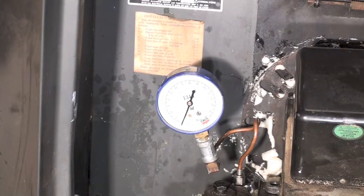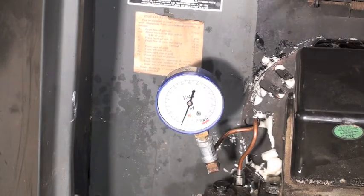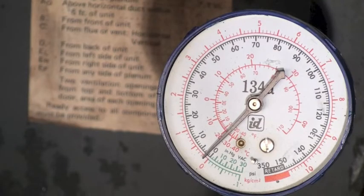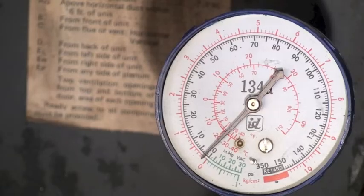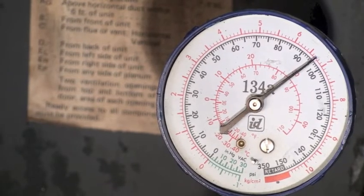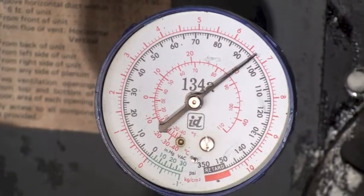This one is set up and should be a hundred pounds, so let's see if it actually is. We're going to go ahead and turn on the furnace. If you look at that, we're at about 95 pounds. Let's go ahead and get it set to a hundred and I'll show you how we adjust.